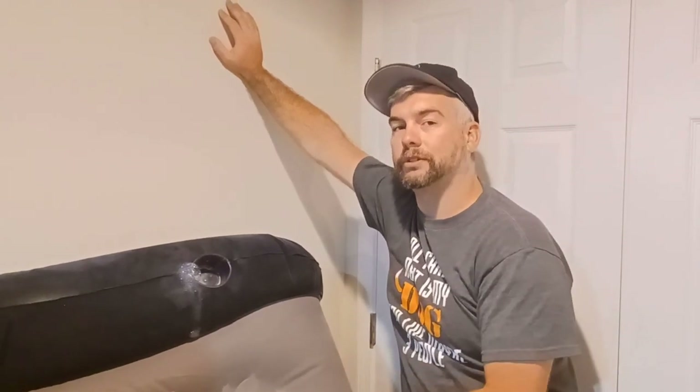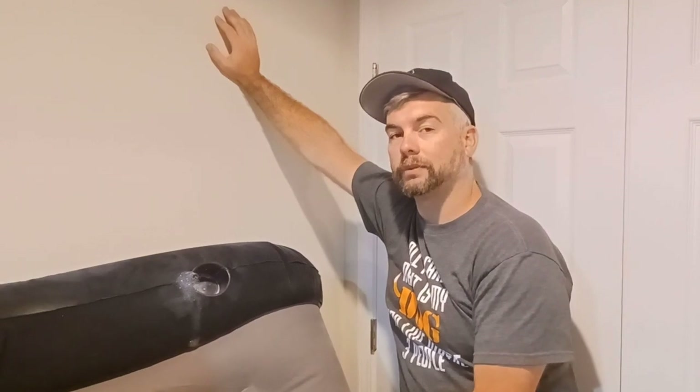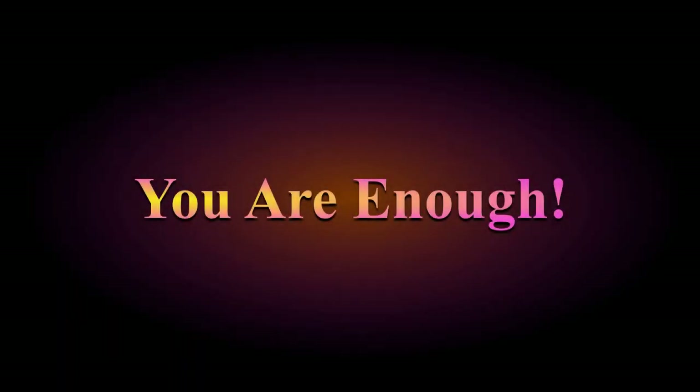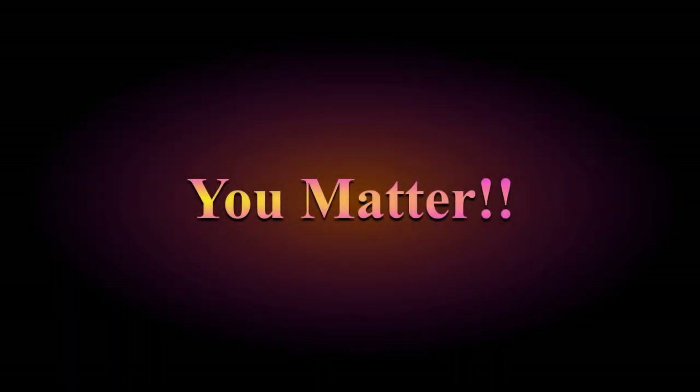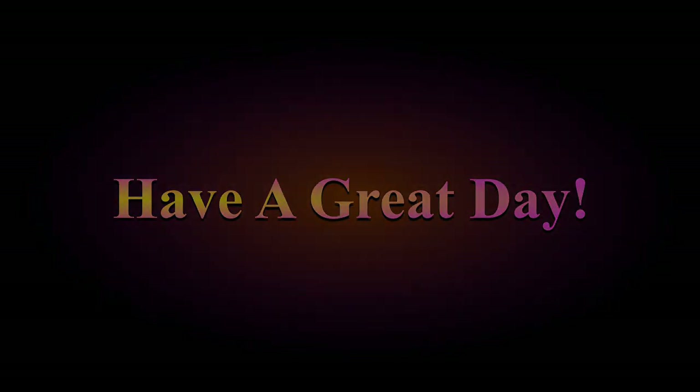Anyway, thanks for watching. I'm so glad you tuned into this episode. Thank you for being here and I will catch you on the next one. Bye.